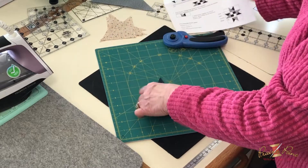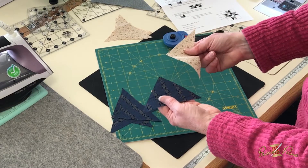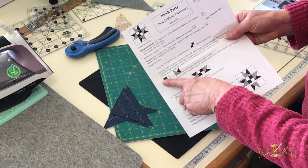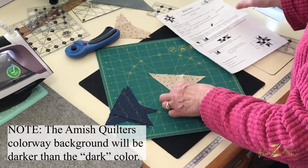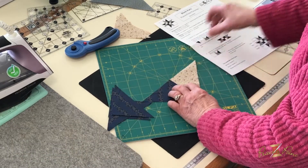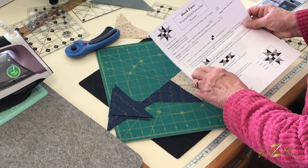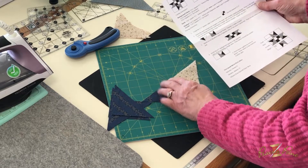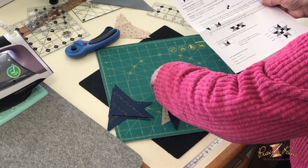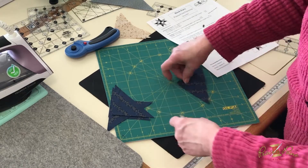Step number two instructs you to take a dark triangle and a background triangle and put them together. As you can see on the pattern, it has the dark and the background laid out just like that. When you're trying to figure out how to do it, look at the pattern and see if it looks the same way, with that longer edge of the triangle across the top.